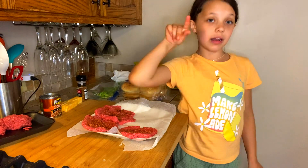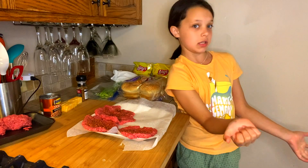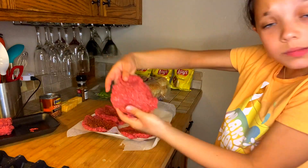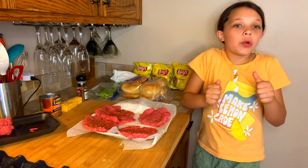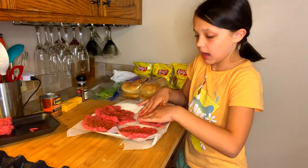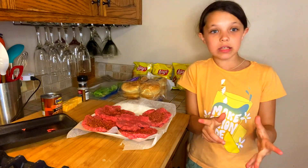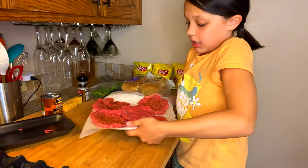Now I'm going to make two more. If you guys are still confused about it, rewind the video and watch it as many times as you need to so that everything makes sense. They don't have to be perfect circles — they can be a little off, that's fine. It doesn't matter as long as it tastes good. Now I'm going to give these to my mom for the grill so that she can grill them.